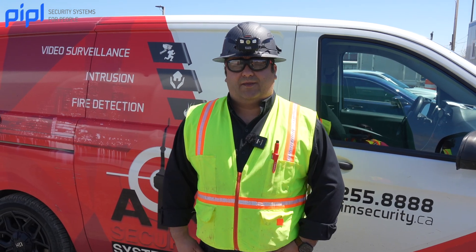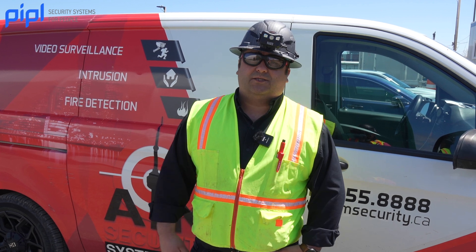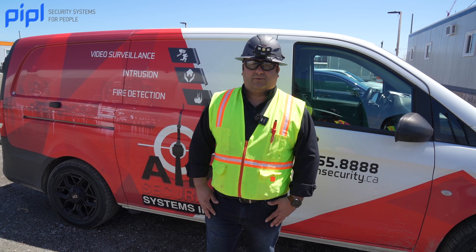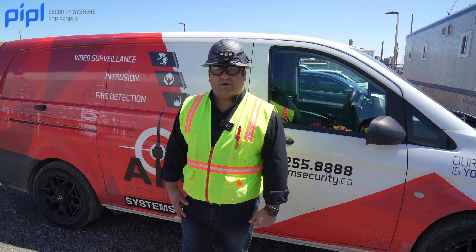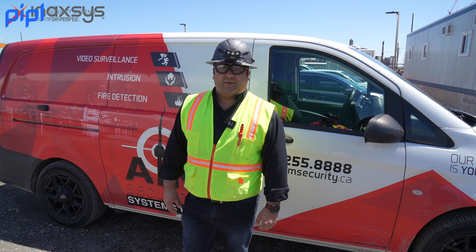With our partnership with Inaxis it's really good to have the latest technology in security systems. They have great technical support that's always reachable and we trust them to have answers for our questions and provide the best solutions for our clients — and for this case, Ajax was our choice. We're AIM Security in Ontario. Give us a call and we'll be more than glad to help you out.